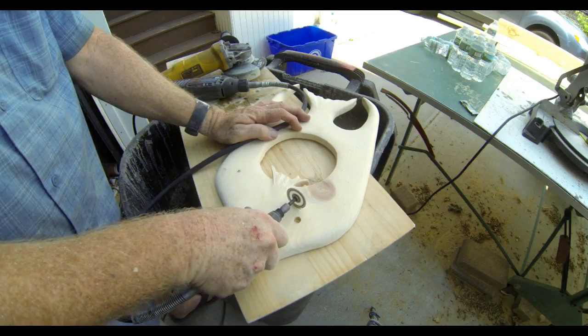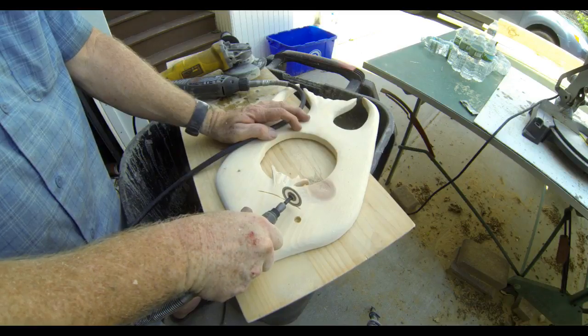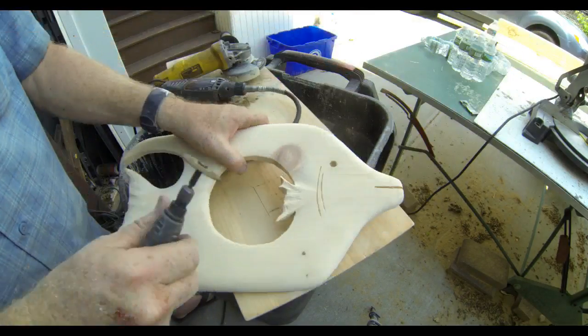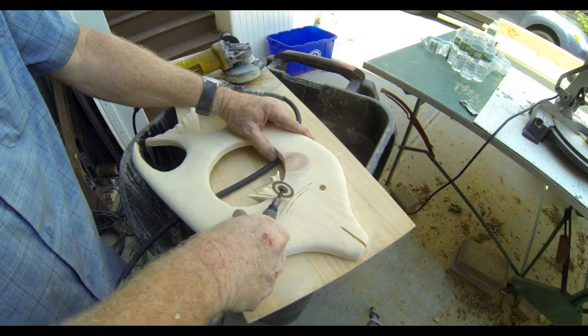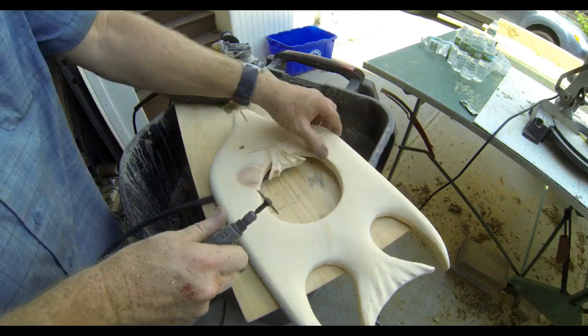I'm going to use the same cutoff wheel to create a curved line for the fish's gills — I'm just kind of pivoting it on my palm. That same cutoff wheel can be used to add additional detail, additional lines, to each one of the fins.